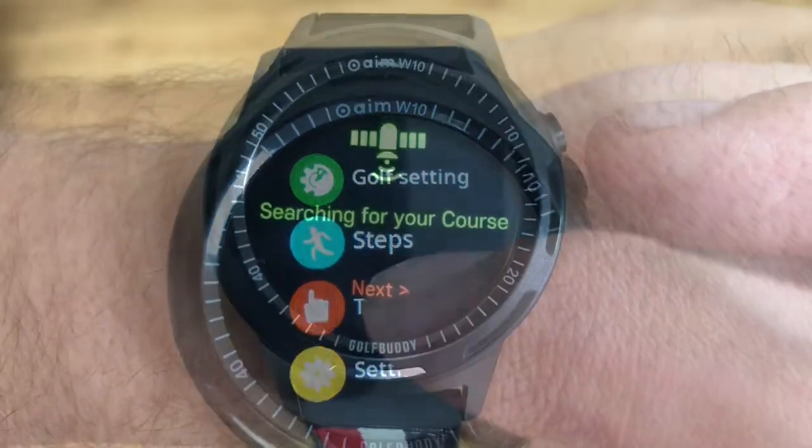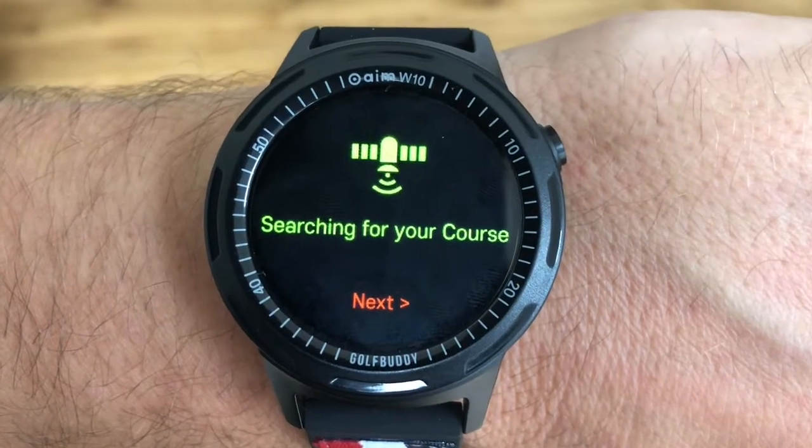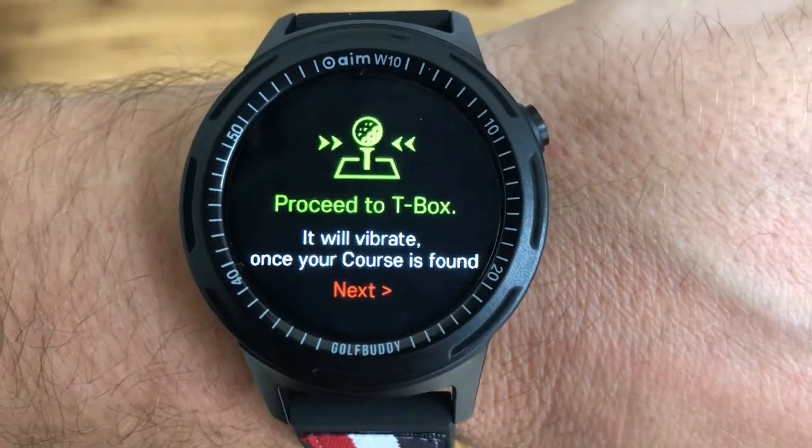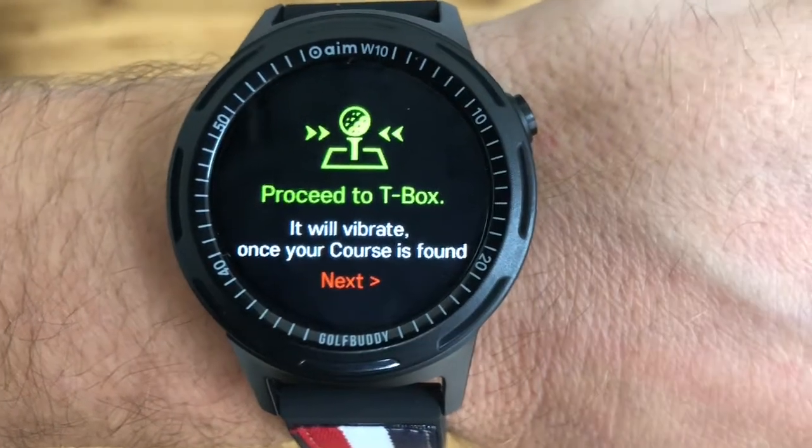Now for the tutorial: click on 'Play Golf' and it will say 'Searching for your course.' Once it's found the course you're on, it will then say 'Proceed to the tee box.'